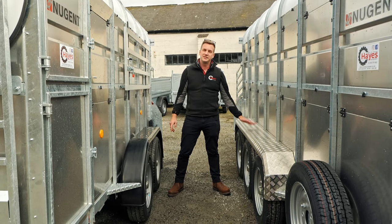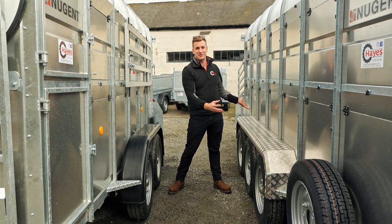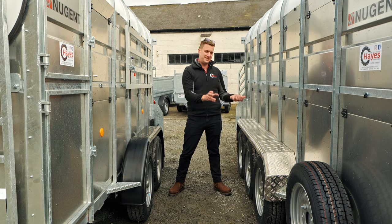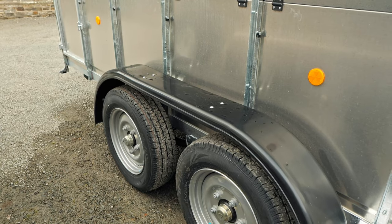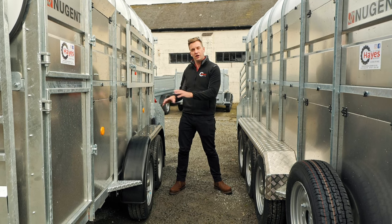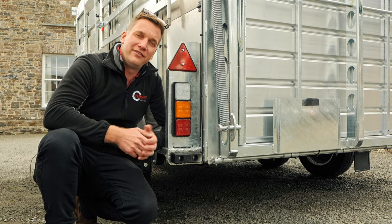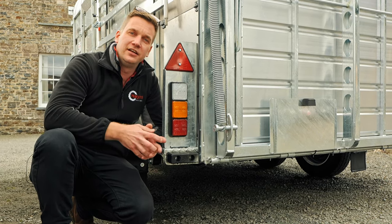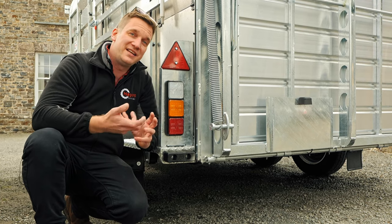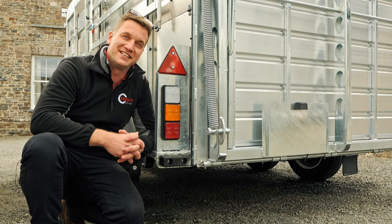On all tri-axle trailers they come as standard with aluminium mudguards all the way through — we think they look absolutely brilliant, nice and strong, and if you do accidentally knock them they're easy to bend back into shape again. On the twin axles they come as standard with plastic mudguards, but you can have the optional upgrade to aluminium mudguards if required. LED lights are fitted all the way around the trailer including a reversing light as standard, with a 13-pin socket on the front which can be adapted for 7-pin if required, but you do lose the reversing light without the 13-pin connector.